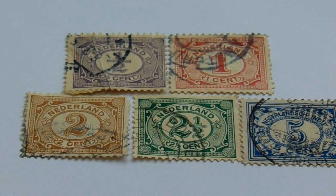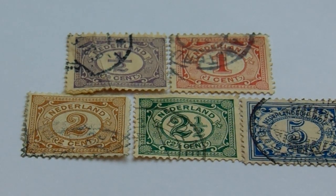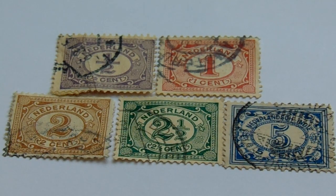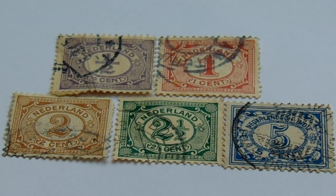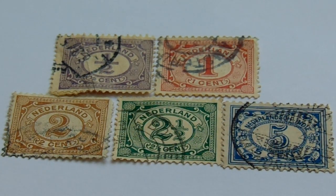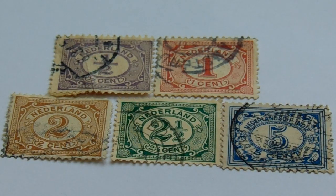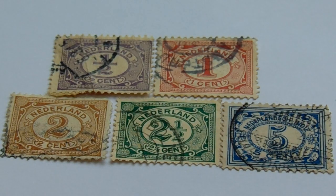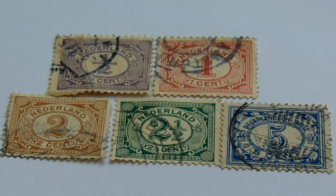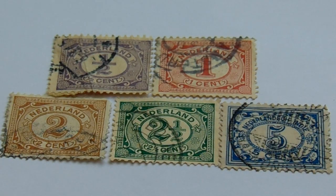Now these are some more like that first group of being super old, from 1898 to 1921. This is when they did the numbers. You have a one half — can you imagine half a penny for a stamp? Then a one in the red and white. In your second row you have a two in the brown and white, a two and a half in the green and white, and a beautiful blue in the five. Can you imagine — way over a hundred years old, just little pieces of paper, very thin, and they're still around. That's kind of cool to have.